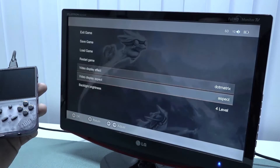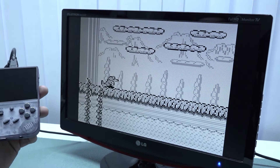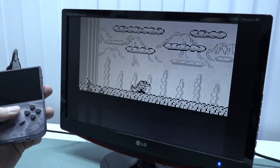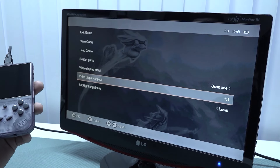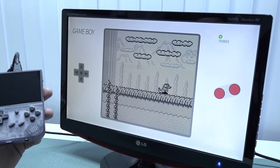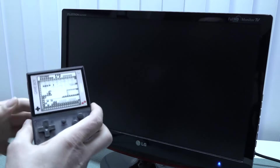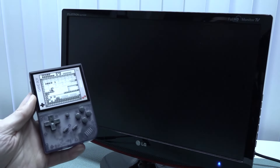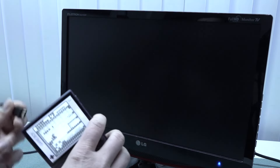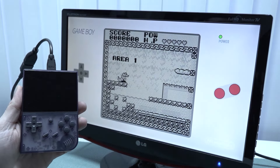You can even mess around with the aspect ratio — one-to-one, overlay — and it works on the television as well. When you unplug it, it automatically goes back to the handheld itself, and plugging it back in switches right to the TV.